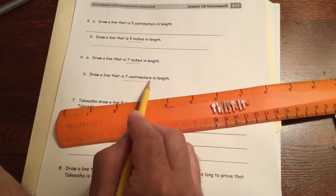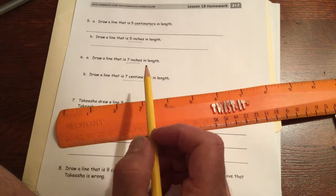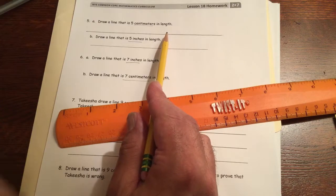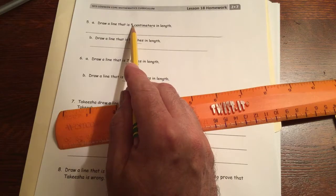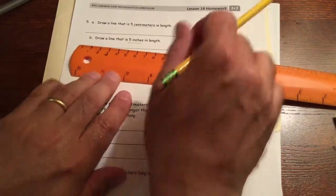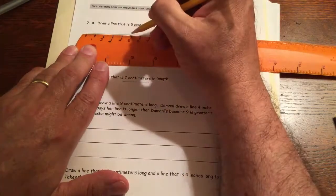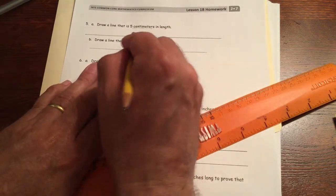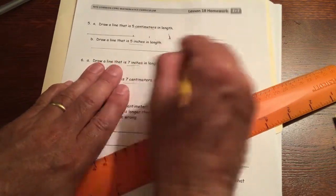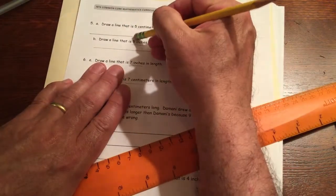Wait — I thought it said 15 centimeters, but it was supposed to be five centimeters. So I need to erase most of this line because it was only supposed to be five centimeters — that's not very long. I'm going to erase that.